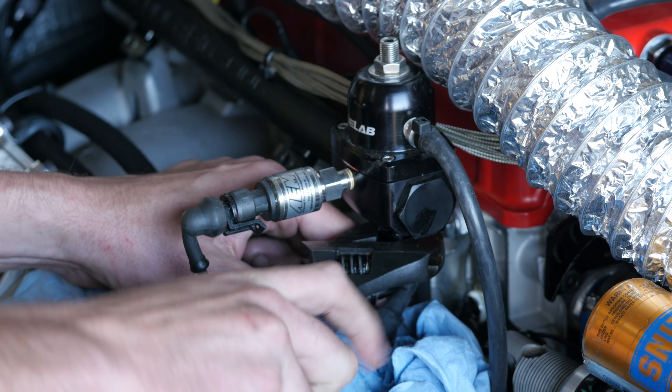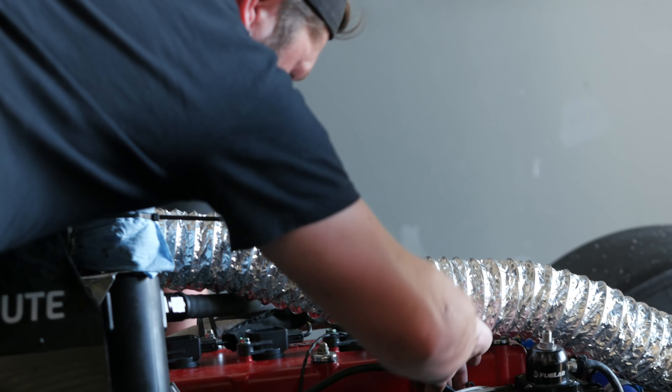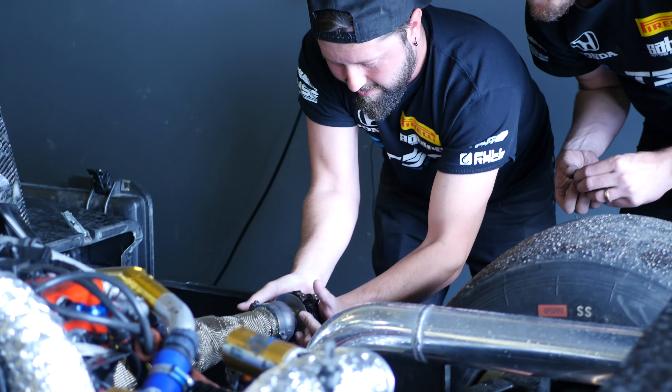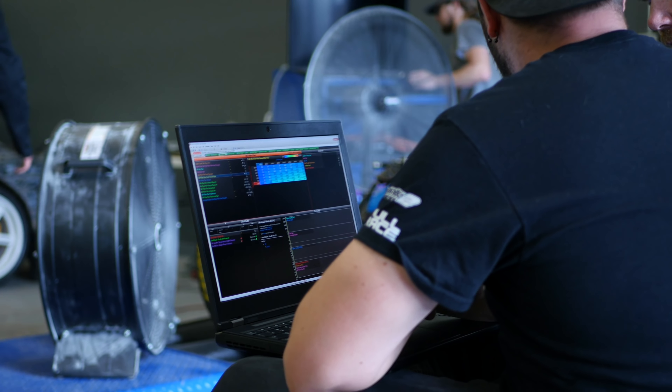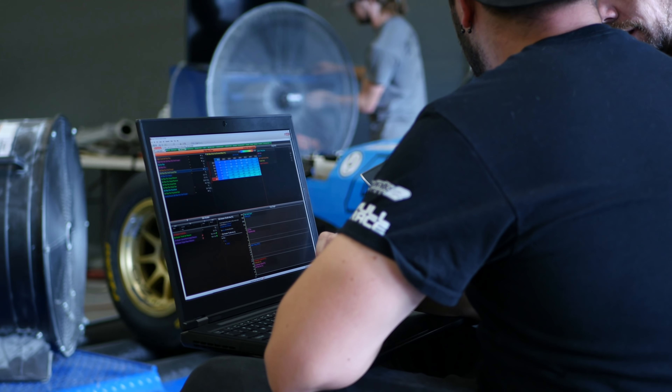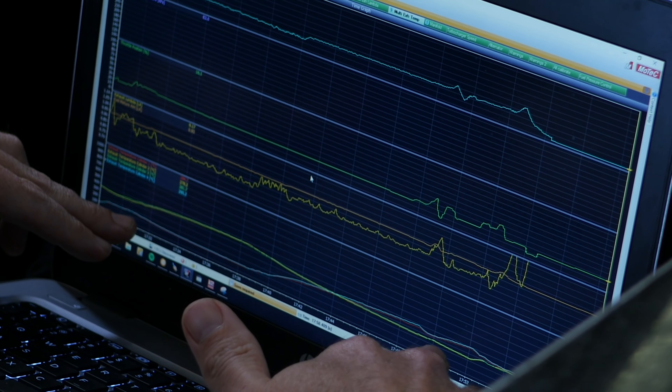Unfortunately some problems simply take longer to sort out than others. As it turned out, we didn't have enough time to get through all of the problems while at M-Spec Performance. The team however stuck to their guns, put in the hard yards, and uncovered the problem finally. By then we'd gone through a fairly long laundry list of diagnostic checks covering just about every aspect of the engine's operation. What we were finding is that the engine was running on two cylinders — and more complex than that, the cylinders it was running on were swapping between one and four, and alternatively two and three.